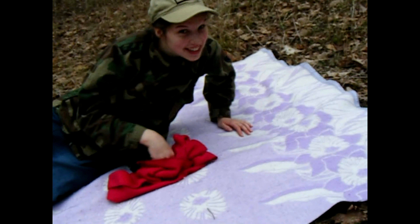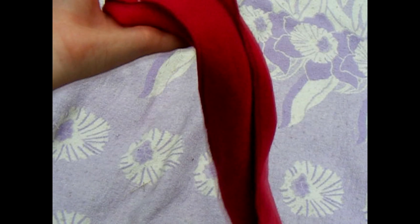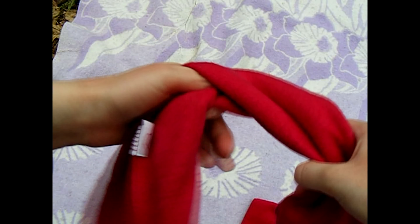I think I can use this to make a pillow. All you need to make this simple pillow is a long scarf like this one. It doesn't matter what it's made out of or whatever, but just a scarf that's relatively long.